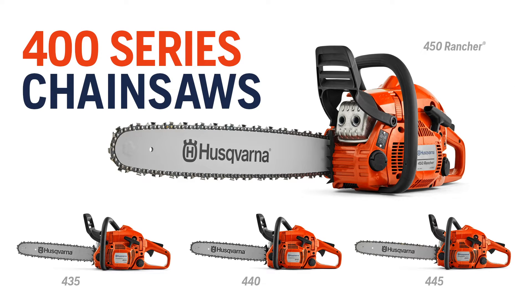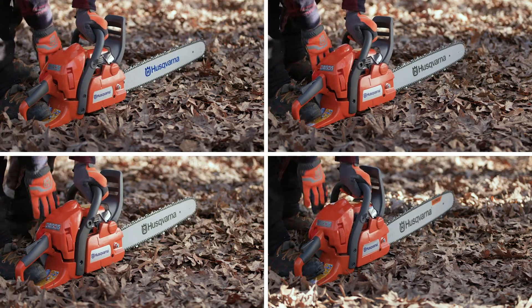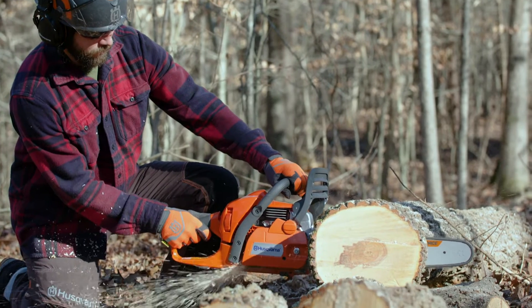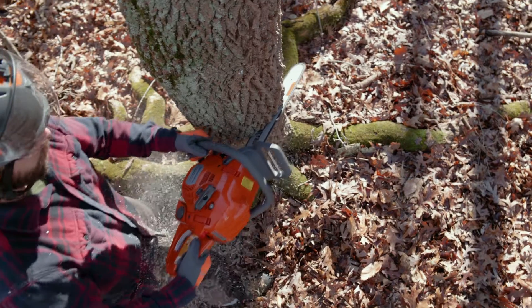Start every job right with the Husqvarna Effortless Starting 400 Series, which offer the best starting performance in their class. Our 435 chainsaw features Effortless Starting, which uses spring assist and quick spark injection to get your saw running in a flash. An auto-return start-stop switch resets to the on position for trouble-free starts.